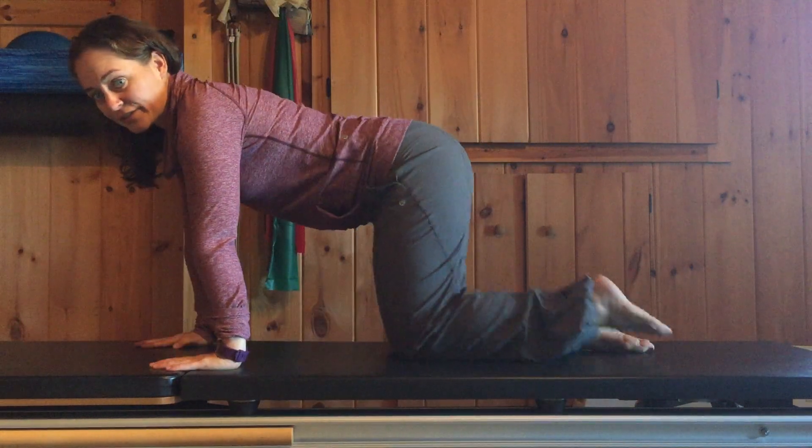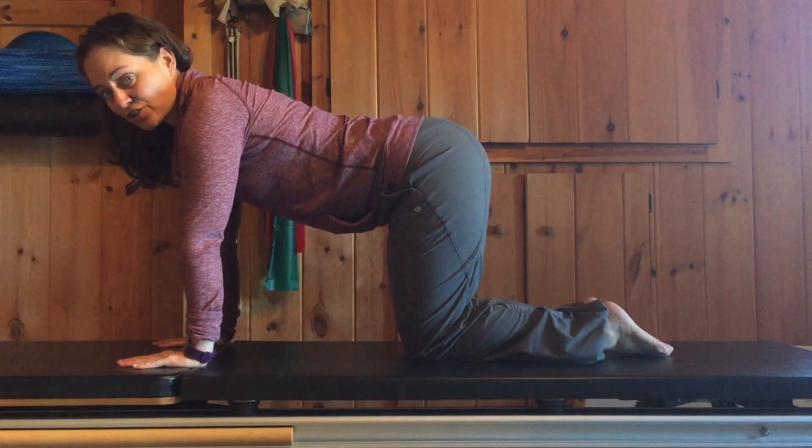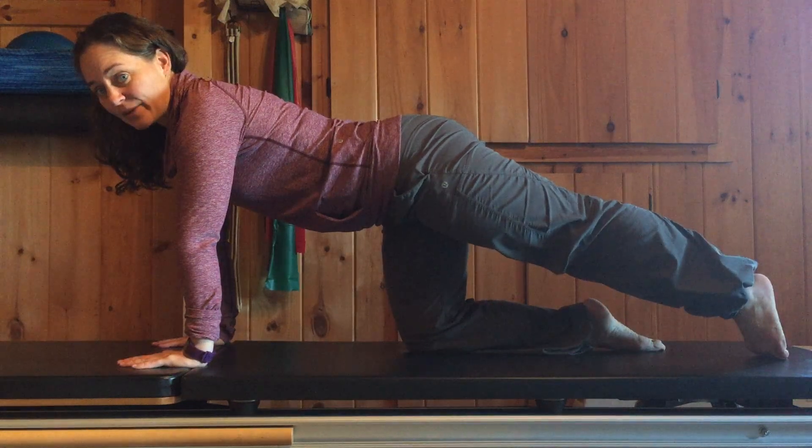You're going to come on to all fours, knees distance apart and hands shoulder width apart. Send one leg back but keep it on the floor.